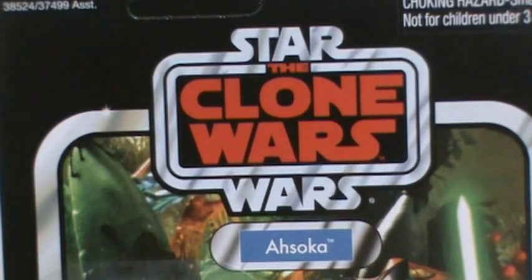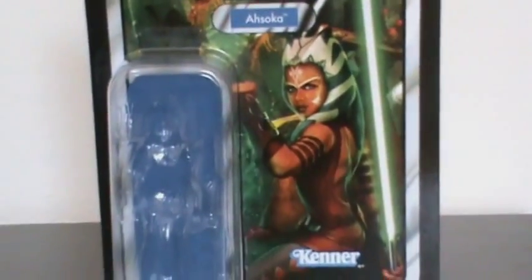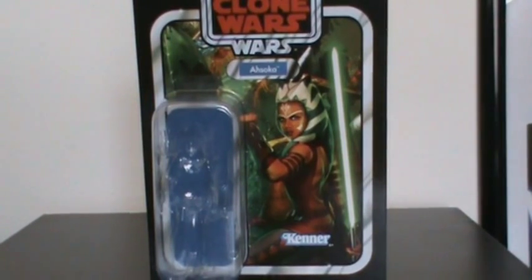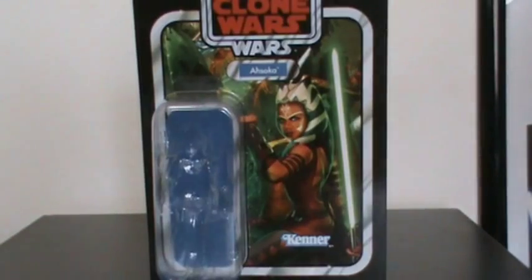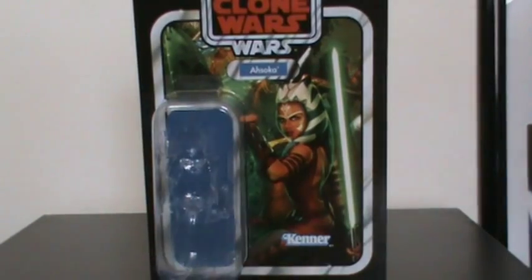Hello Star Wars fans, welcome back to a brand new Star Wars Vintage Collection action figure review. Today we're reviewing yet another figure from the last wave of the Vintage Collection line — figure number 102, Ahsoka Tano from the Clone Wars. This is definitely one of the most anticipated figures from the last wave, and I'm very excited to have this figure. The fact that Hasbro has delivered a realistic Ahsoka from the Clone Wars series is just so cool and beyond words.